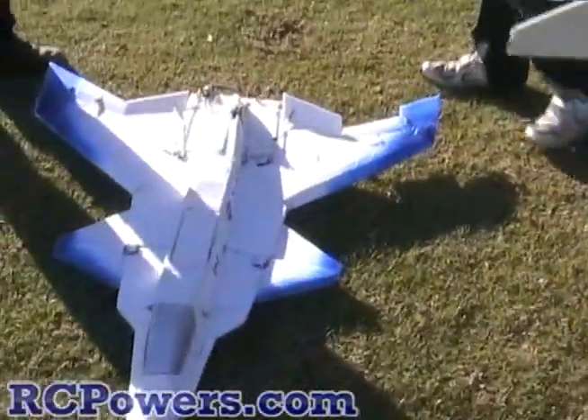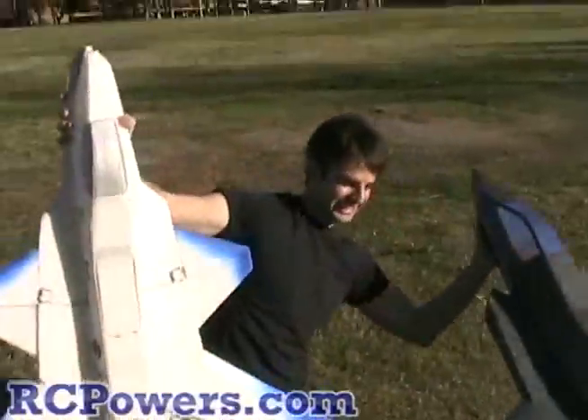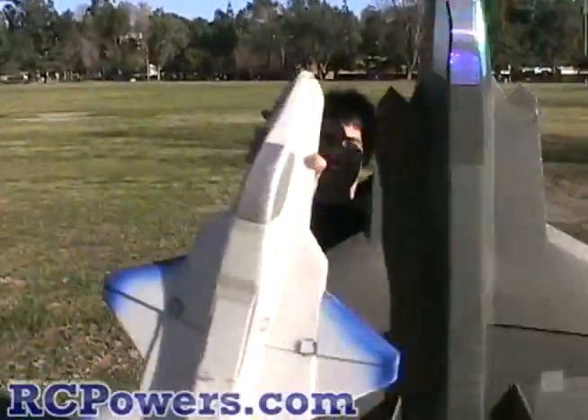To show everybody in YouTube land the size differences — there's the X36. Big. Monster plane, man. I had no idea it was going to be this big.